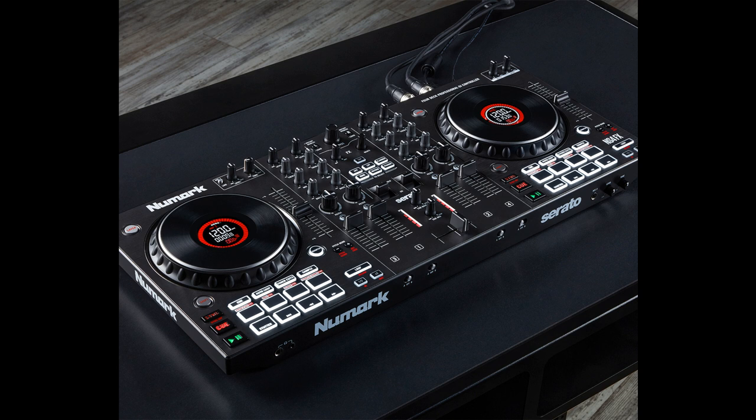MSRP: £414.99. Please like this video if you found it helpful, and if you'd like to stay informed on the latest music gear releases and limited time discount offers, please subscribe. Thanks for watching.